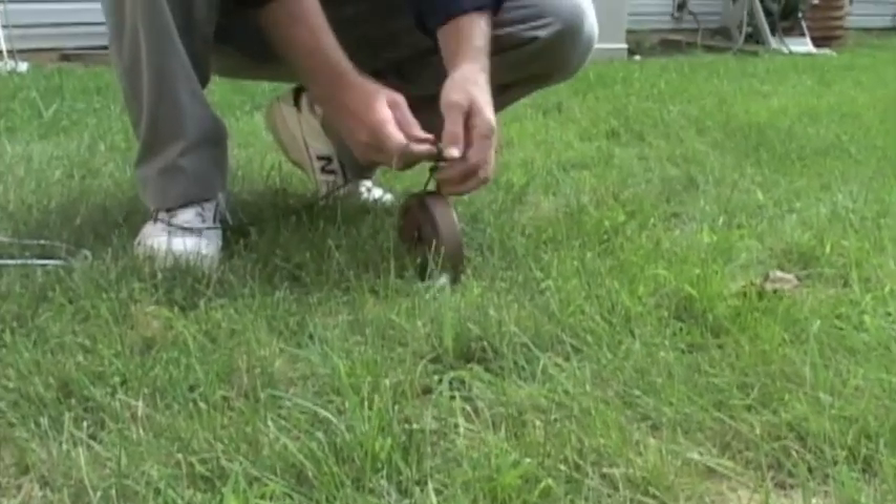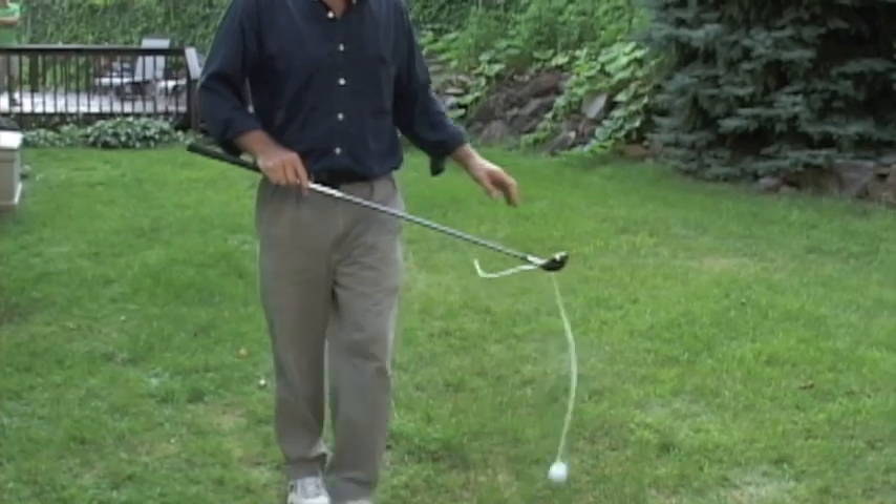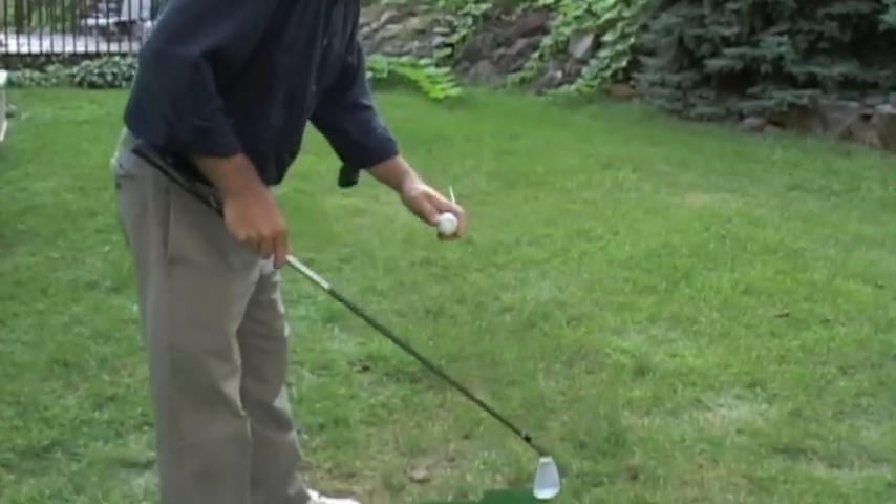Just tie it to a rock or any weight to do. Only 20 yards are required. Set it up and POW! You're ready to go! That's right, you'll be whacking golf balls in no time.